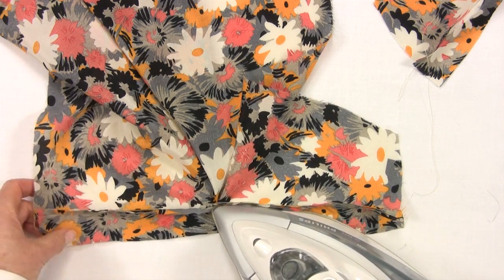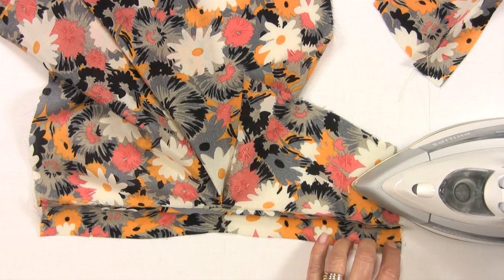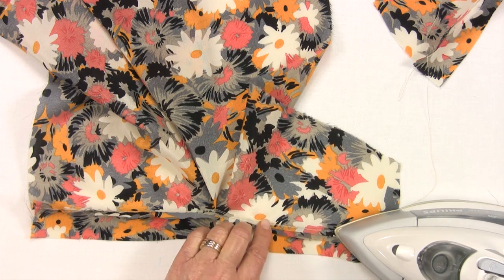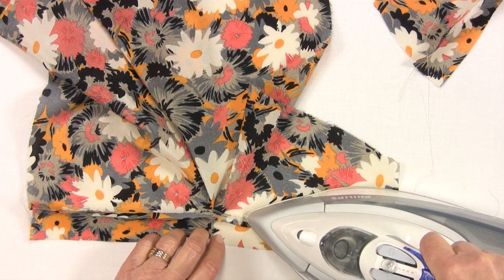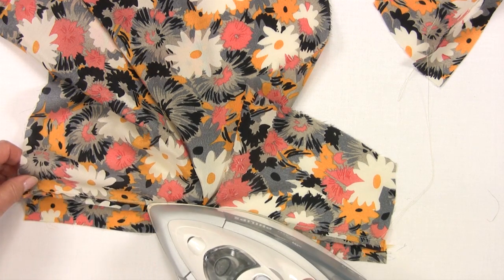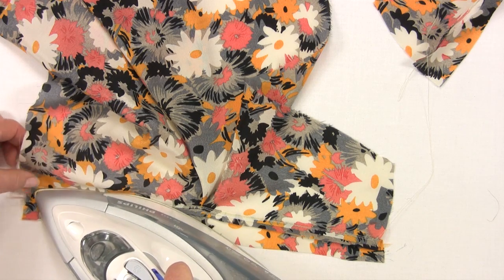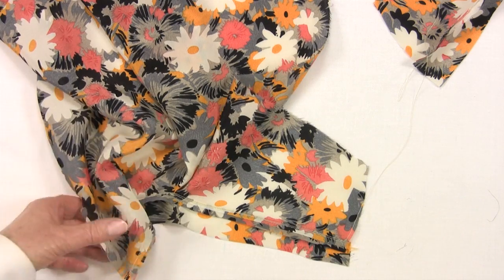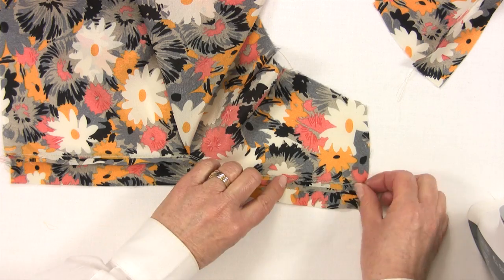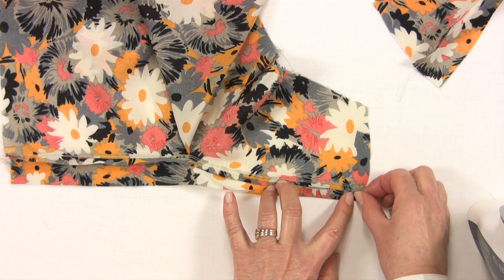With the binding stitched in place, press the seam towards the binding. Straighten the band as you press. Then turn in a quarter of an inch on each opposite edge.